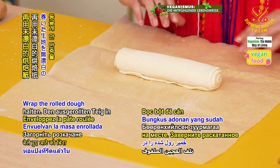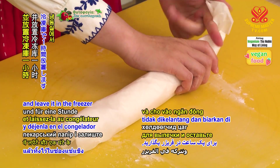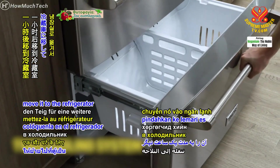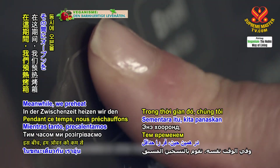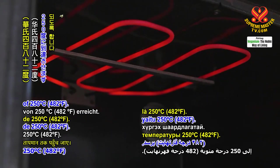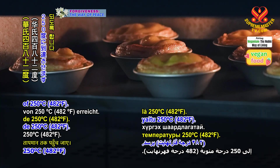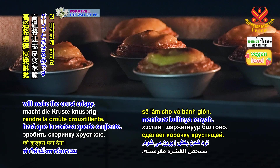Wrap the rolled dough in unbleached baking paper and leave it in the freezer for one hour. After one hour, move it to the refrigerator for another hour. Meanwhile, we preheat the oven for at least 40 minutes so that it reaches the required temperature of 250 degrees Celsius or 482 degrees Fahrenheit. This high temperature will make the crust crispy.